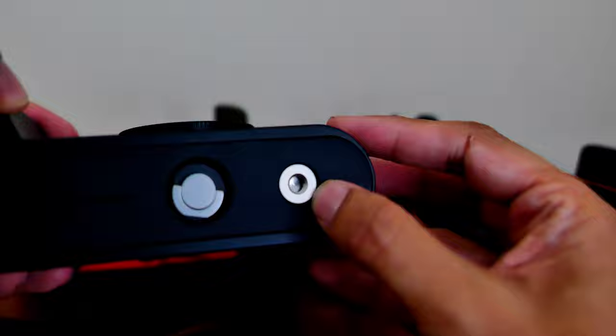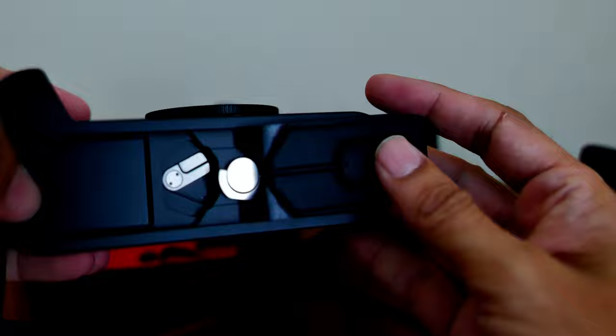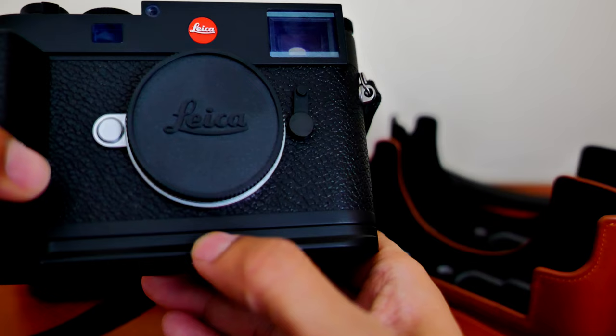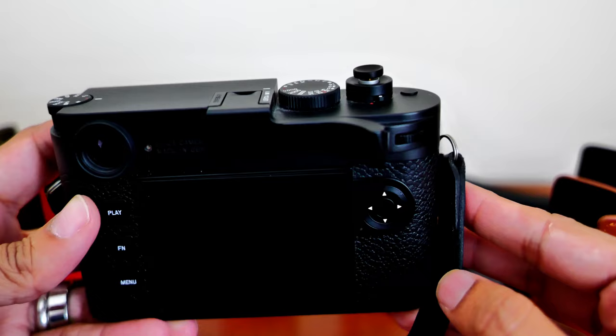On the bottom you have a tripod mount, and you can open up the rubberized bottom to access the battery, the SD card, and the charging port. The hand grip is compatible with the Arca mount, so you can mount this directly on the tripod.